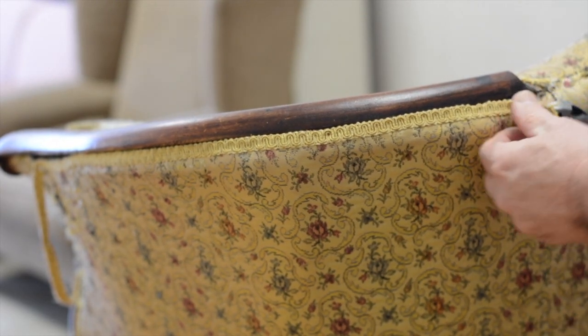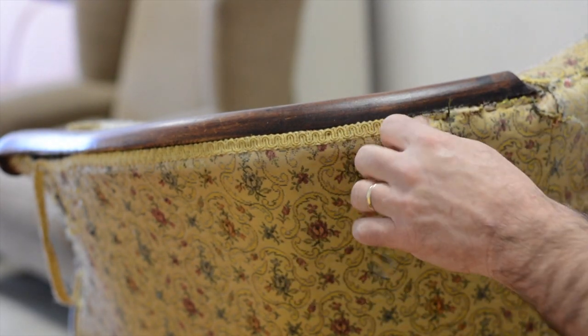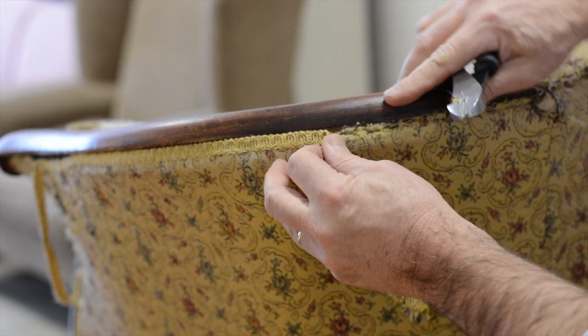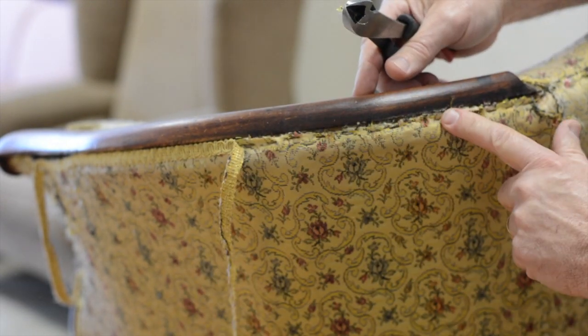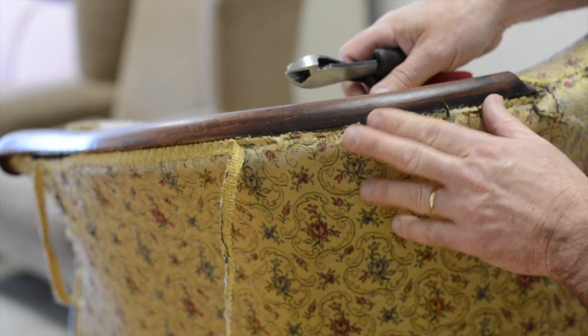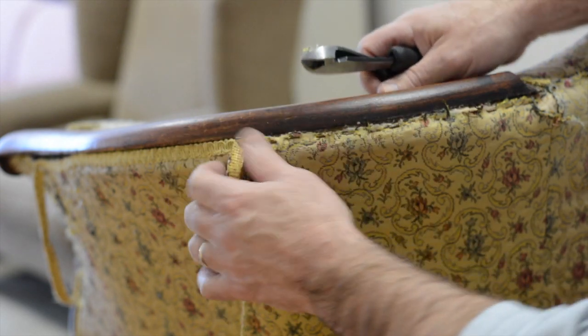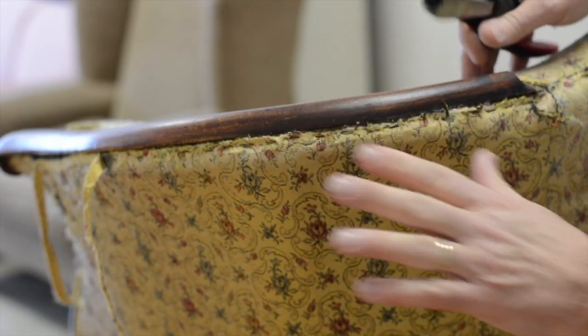Sometimes you can just pull. Now on some veneer pieces, you have to be careful that you don't take the veneer when pulling. But on this piece, because it's not veneered — it's a solid piece of wood that's been finished — it comes right off. I try to be as gentle as I can. So the gimp comes off first.